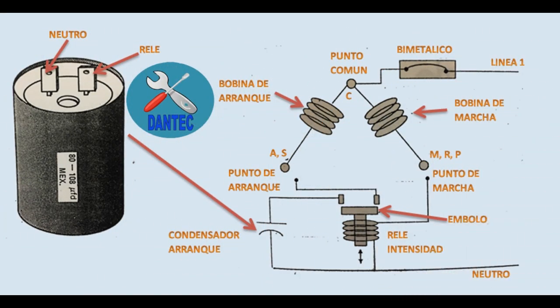El diagrama de conexión de compresores monofásicos se tiene de la siguiente manera. En este circuito la línea viva se conecta con el bimetálico y este último con el punto común de los tres puntos de conexión. La función de un condensador de arranque es la de aumentar la fuerza de arranque del compresor. Si el condensador es electrolítico, se conecta el positivo del mismo al punto de arranque A. Si el condensador es cerámico, que será la mayoría que vamos a encontrar en las neveras, no importa la polaridad en que se conecte el punto de arranque A. El punto negativo del condensador o capacitor se conecta a la línea neutral o al terminal del relé de intensidad.